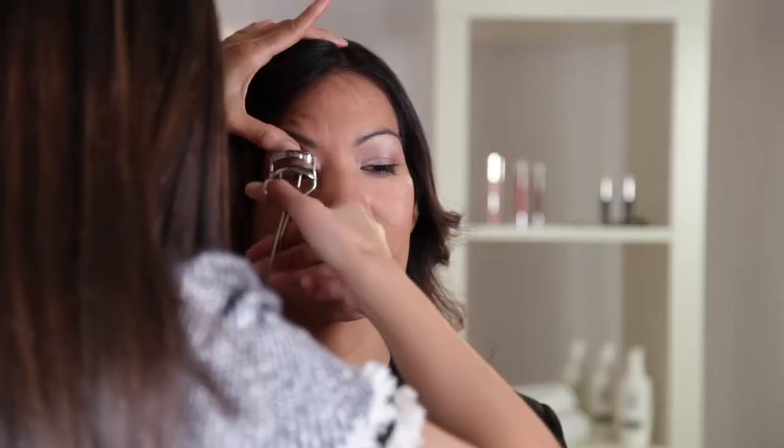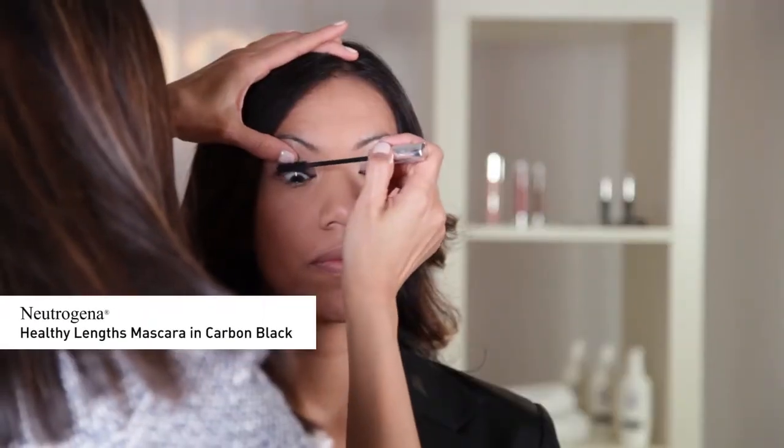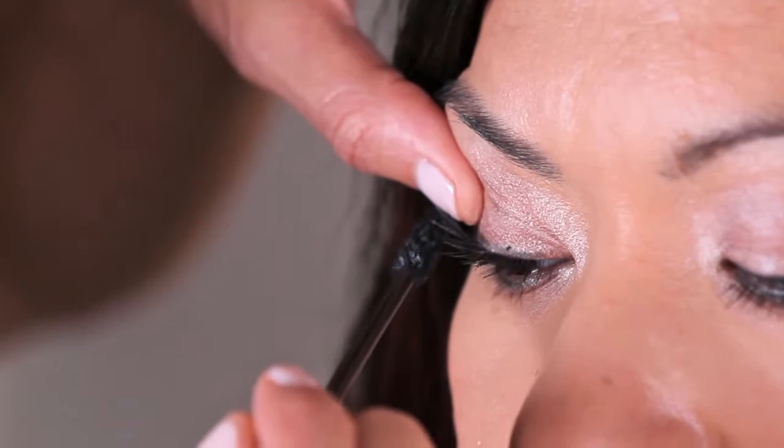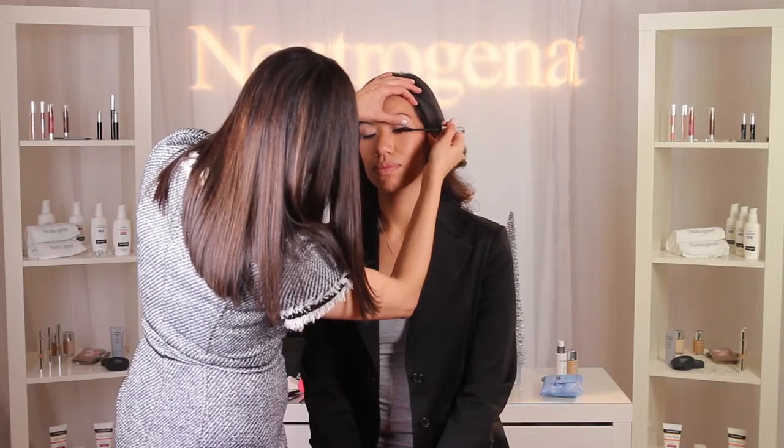Next, I'm going to curl the lashes with an eyelash curler to open up Patti's eyes. Then I'm going to finish by applying Neutrogena Healthy Length Mascara in Carbon Black on both upper and lower lashes, dragging out the outer corners to open the eyes. Quick tip: when applying mascara onto the bottom lashes, always hold the wand vertically and coat each lash individually.